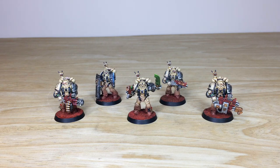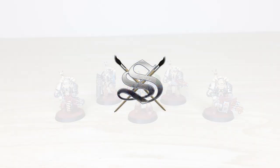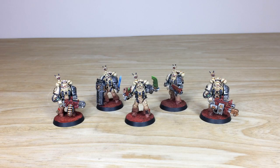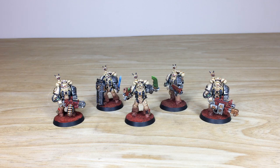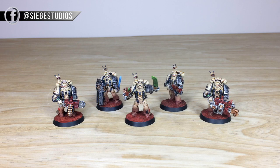Thanks for checking the video out — really appreciate it. I hope you've liked this custom Death Watch kill team with that really cool bone scheme. If you're interested in a commission with us here at Siege, all you need to do is head to the description, click the link to our website, go to the contact form, select the relevant drop-down options, and include a list of models in our format in the message section. File that off to us to get the process started.